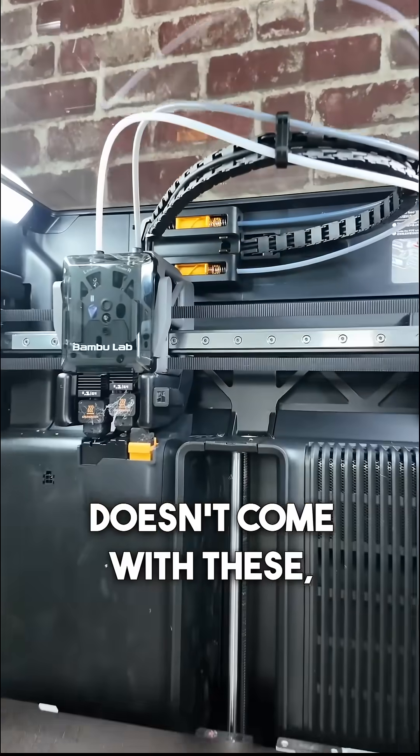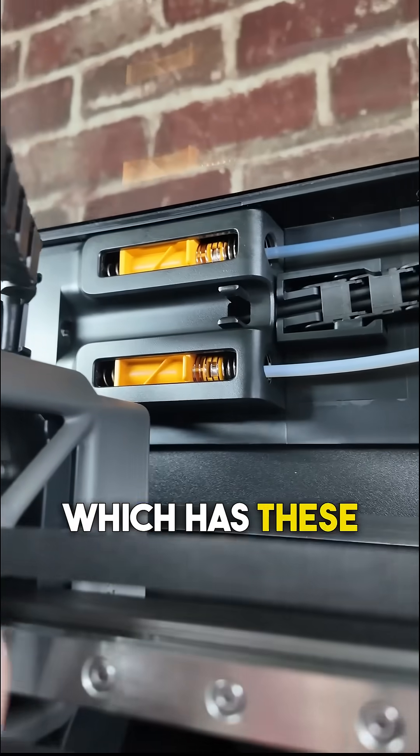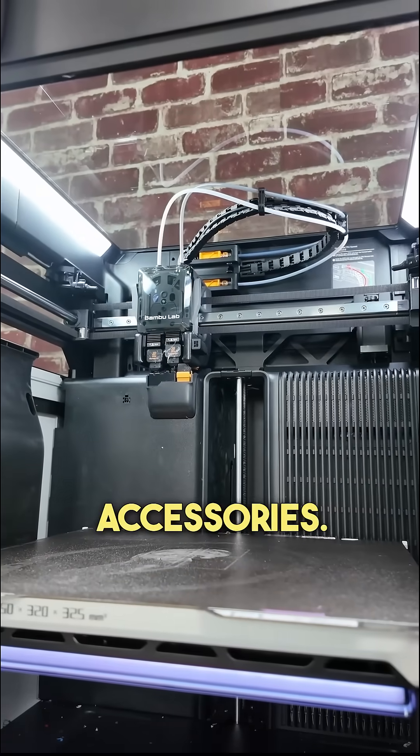The reason the AMS2 doesn't come with these is because it was designed for the H2D originally, which has these internally. So if you're wanting to put it onto your P1S or X1, you're going to need these accessories.